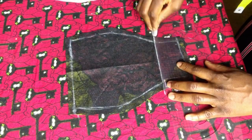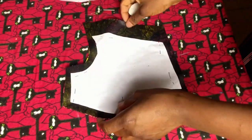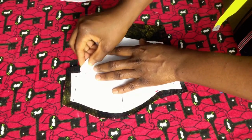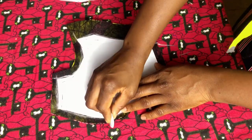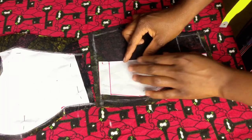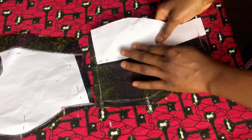On this side, mark the underbust points and connect as shown. Trace out your pattern paper on the side panel of your bustier as well, and mark the underbust line and the bust point for both side pieces. I forgot to mark the bust point on the center piece earlier — that's very important so that all points are well aligned when joining.